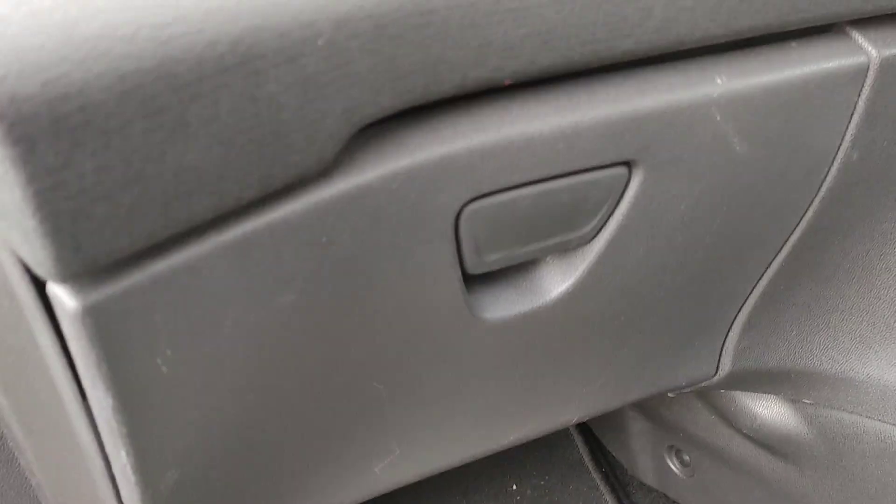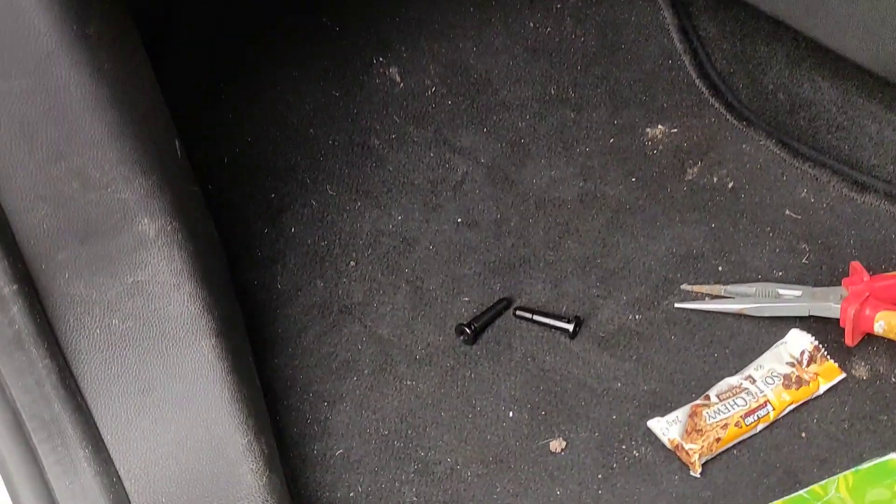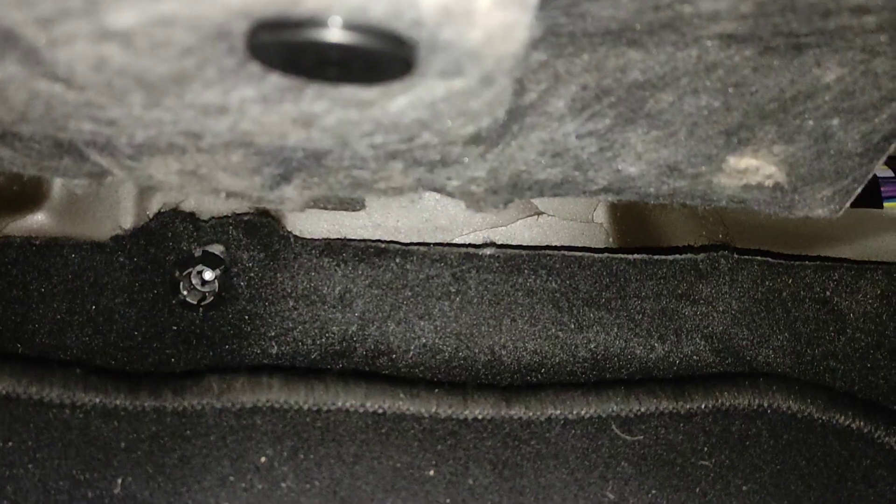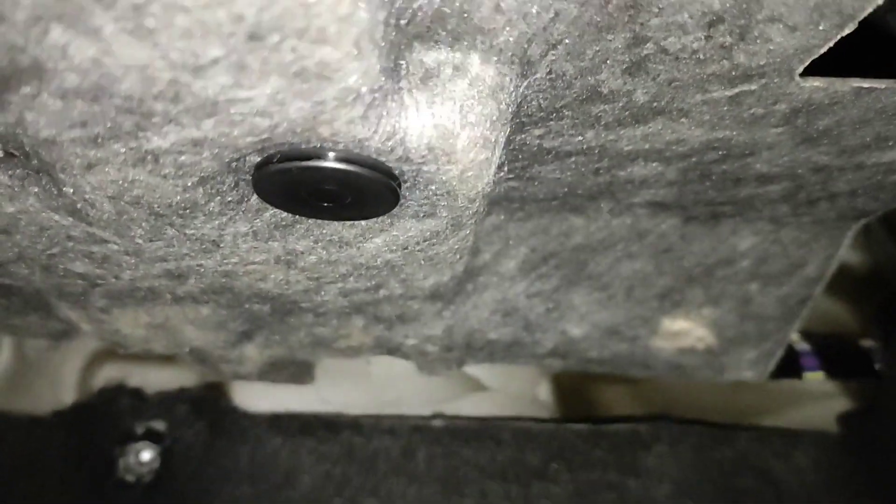The glove box is back in its hole, but the two pins have of course fallen out on the floor. So I'm now going to have to go up and fix those back in underneath here.